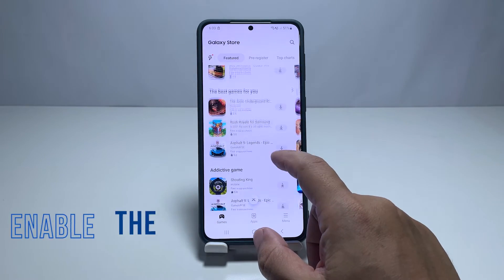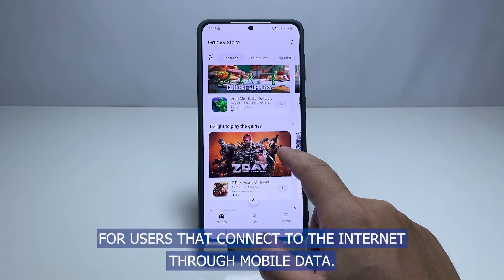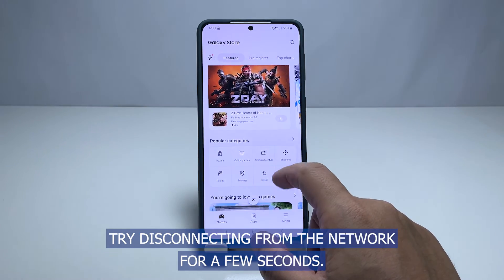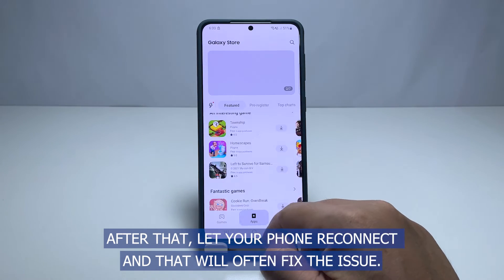Third solution: enable airplane mode. For users that connect to the internet through mobile data, try disconnecting from the network for a few seconds. After that, let your phone reconnect and that will often fix the issue.